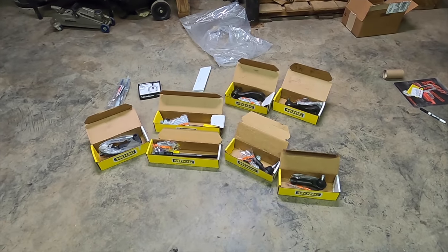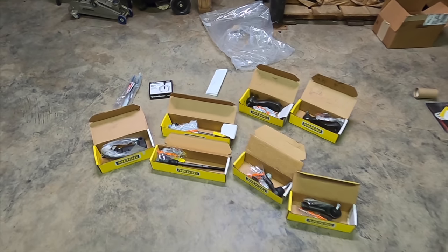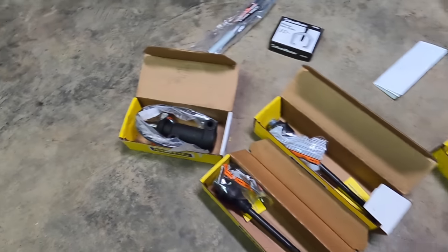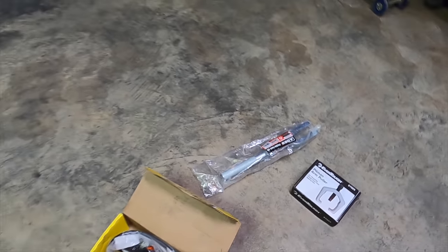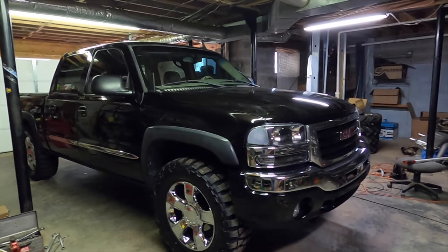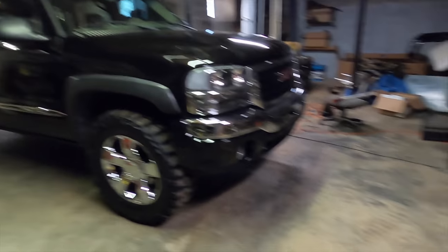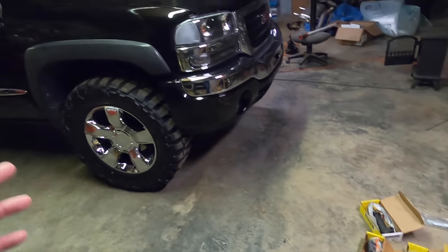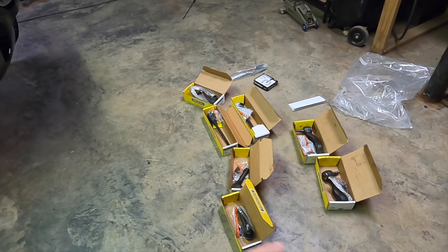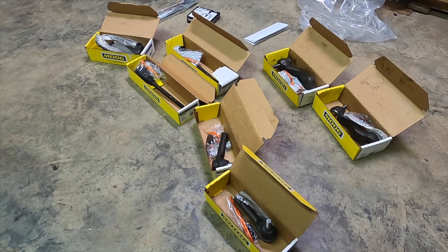Here's all of our parts that we're going to be installing today, and obviously we went with Moog — feel free to comment down below and let me know what your experience with this brand has been. We've got our inner and outer tie rods, our idler and pitman arm, our idler bracket, a pitman arm puller, and a pickle fork. About two weeks ago I actually ordered Kryptonite tie rods for this truck and they still hadn't given me an update on when they were coming in, so I canceled the order and was able to get all of this for just a little bit more than what the tie rods alone cost me. I think this is going to be a major improvement over stock parts.